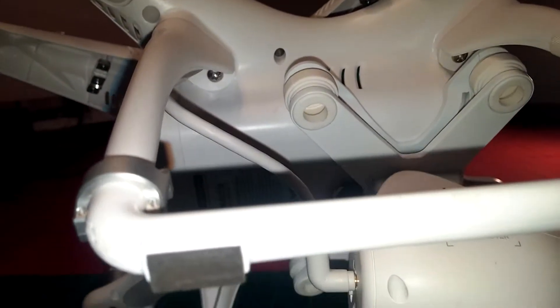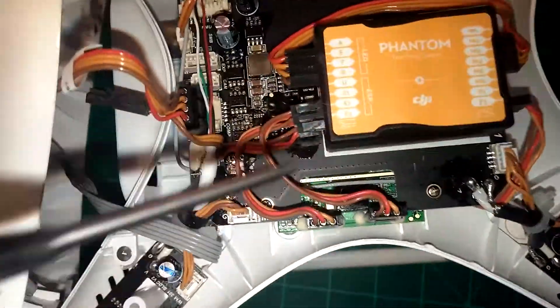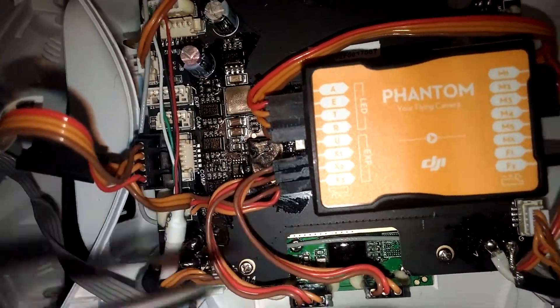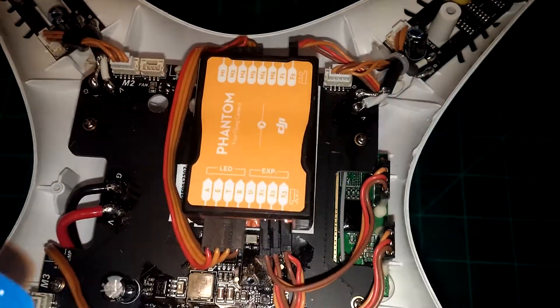That is something to do with — this is your bind hole right here for binding to your radio. So that's your radio. There's your antenna going down — your antenna comes down one of the legs. And that's all there is to it.